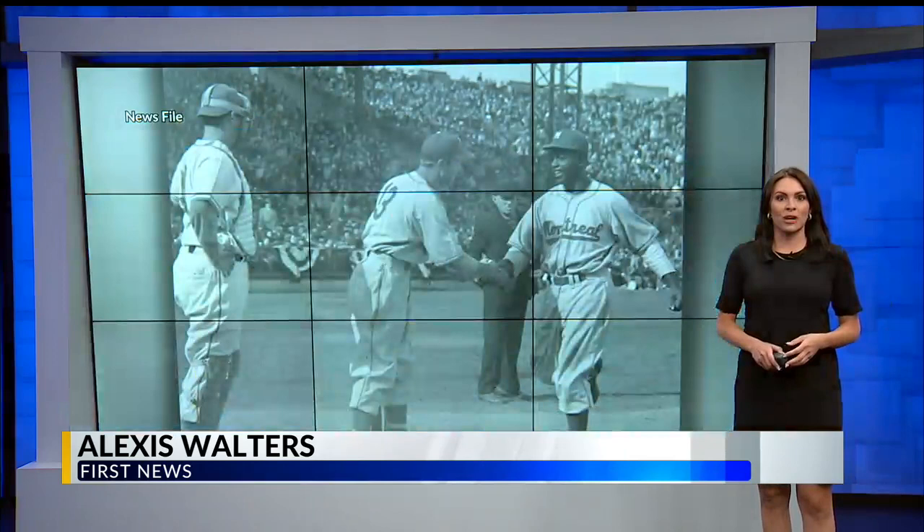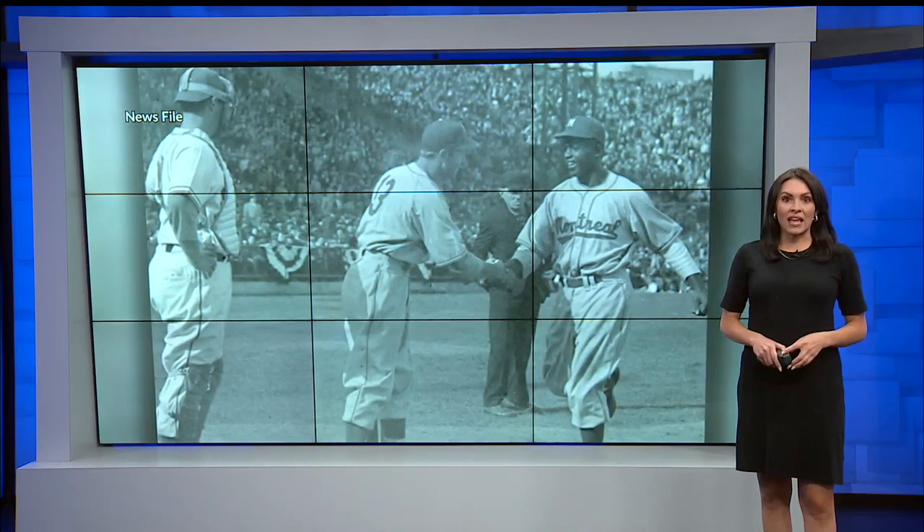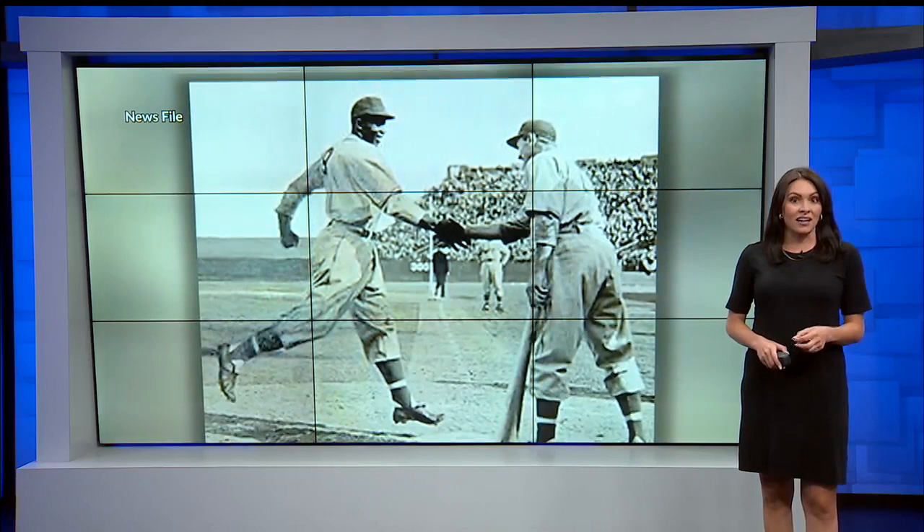We've told you about the creation of a statue showing Jackie Robinson and Youngstown's George Shuba. It shows the famous handshake between the two men as teammates. The statue's unveiling is set for July 17th, but a company in North Lima recently worked with Shuba's son, Michael, restoring a picture of the two. Here's First News reporter Jacob Thompson.